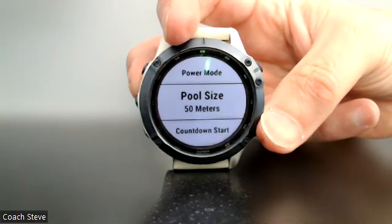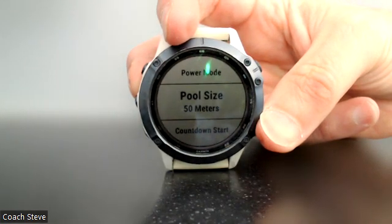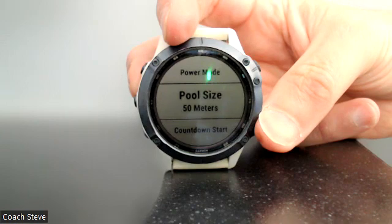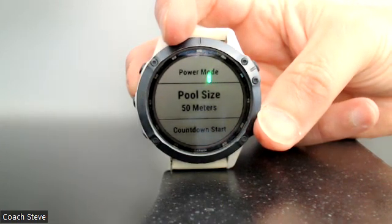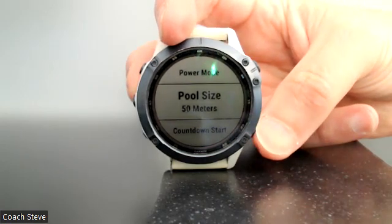That will now record each turn as 50 meters. There's also possibly a need to change your structured swim settings if you're using Garmin Training Peaks pre-built sessions and it's coming up as an odd number — I'll link the video for that at the end of this one. Otherwise guys, enjoy your swimming and happy training!